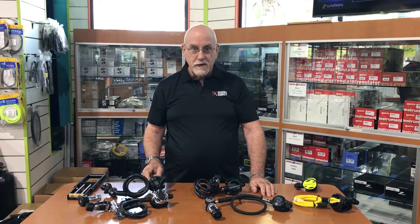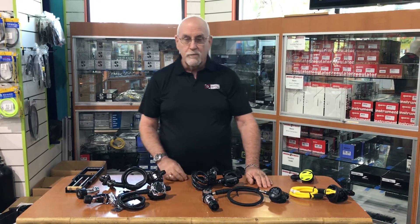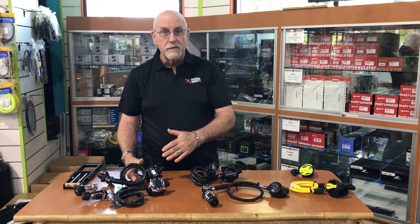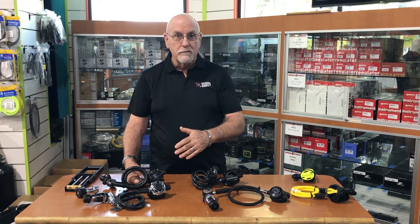These are your second stages of your regulator — this is where you breathe on demand. The air is broken down to what you need. On this second stage there's a diaphragm on the front which moves in and out to allow the orifice to open up and deliver you air.